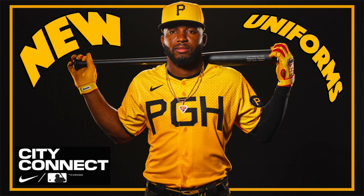Today we have the final City Connect uniform in Major League Baseball that we're getting this year, and it is the Pittsburgh Pirates' turn to get one.